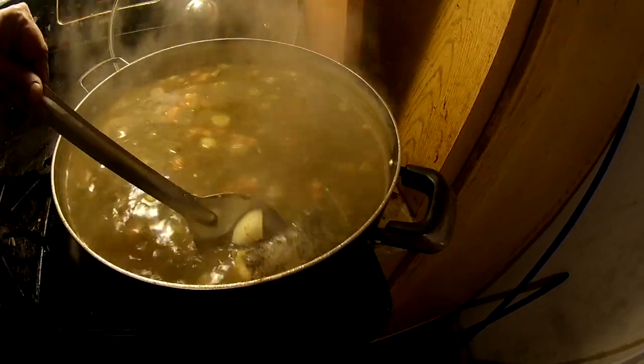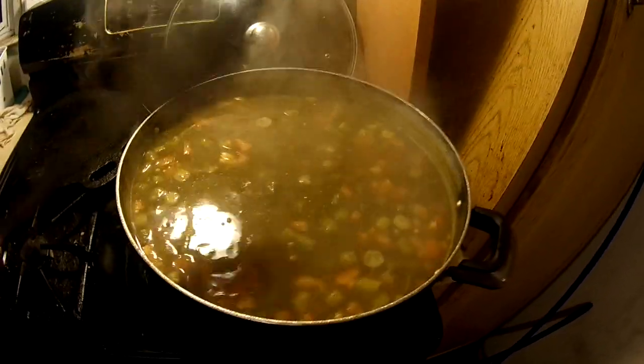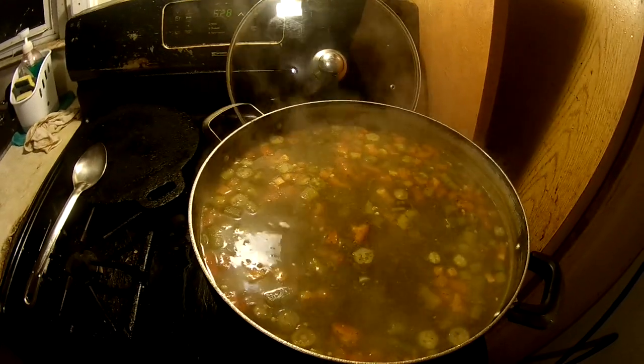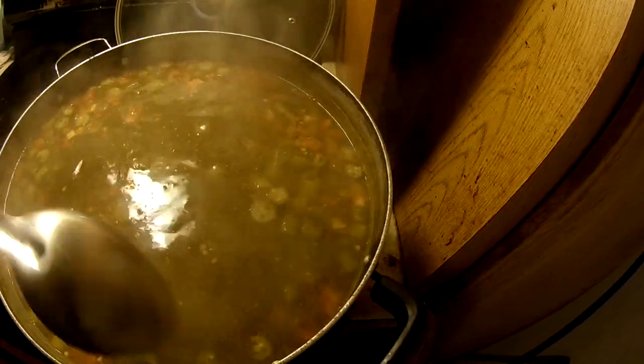When all the fish comes off the bone I throw the bones away, and in the last five minutes I add the porgies and the striper. Let it cook for another five minutes and that's it, it's done. I still got another 15 to 20 minutes though - it all depends on how soft the cassava and the okra get. I use frozen okra rather than fresh store-bought ones because they take too long to cook; the frozen ones cook up quicker.